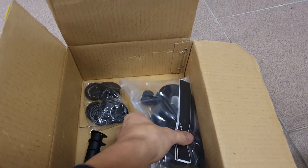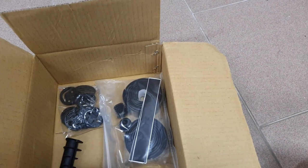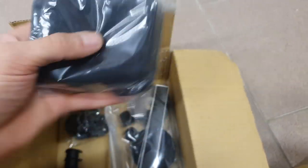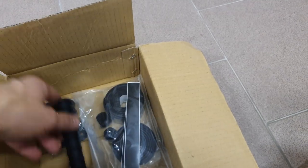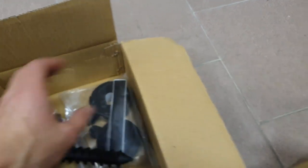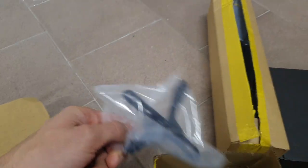You also get a roll of bar tape, although I don't think we'll be using this one because I prefer grip tape for these builds. Then we have the arm cups, the Di2 battery holder for the seat post - again something we won't be using as we're going for eTap.